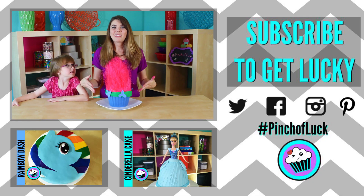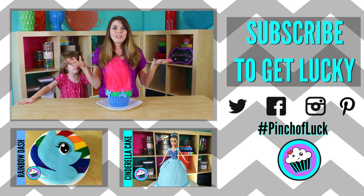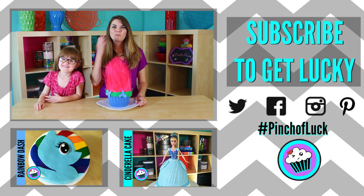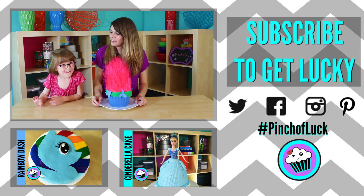Well, if you guys make this, send me a picture on Twitter. And if there's anything you want to see, just leave a comment down below. And as always, if you loved it, like it, subscribe, and share it. Thanks guys. Mwah. Say bye-bye! Bye-bye!